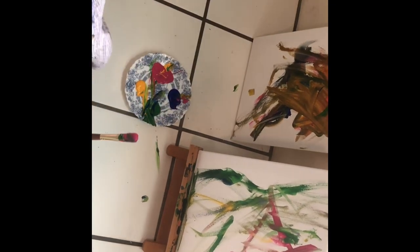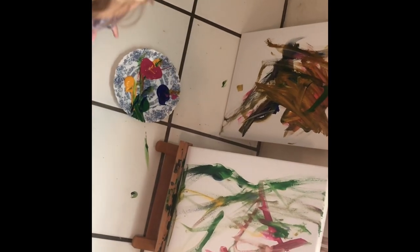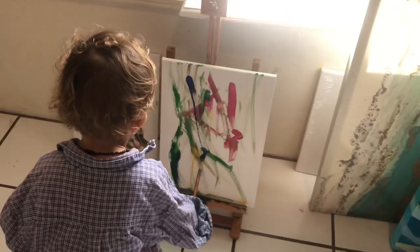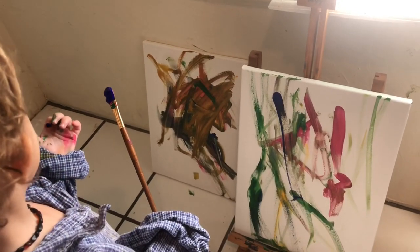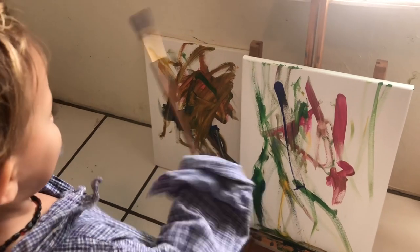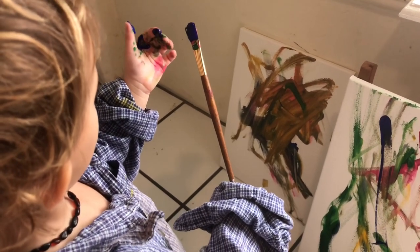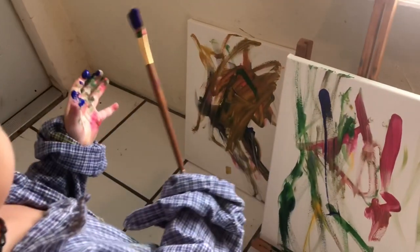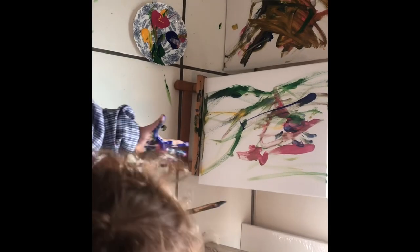Yellow. Green. Yellow. And blue. You got the color blue on. Blue. Blue paint. Yellow. Blue paint. Oh yeah! Look at that.